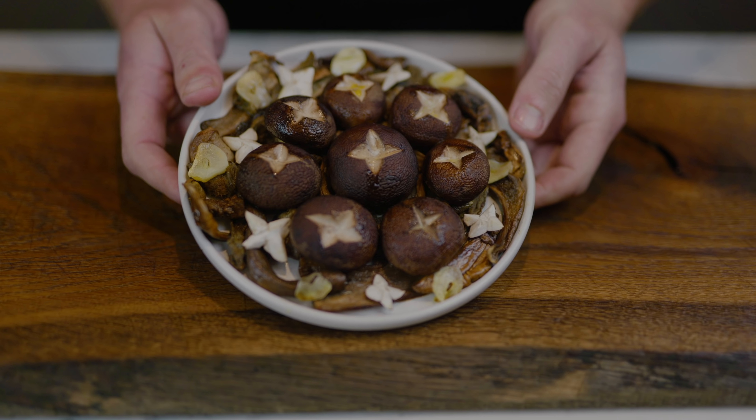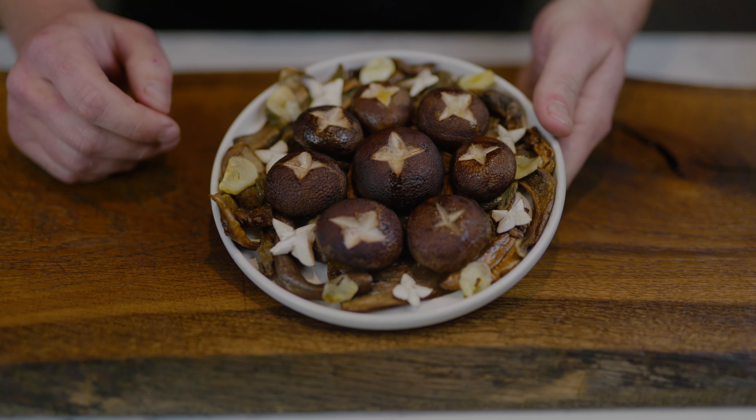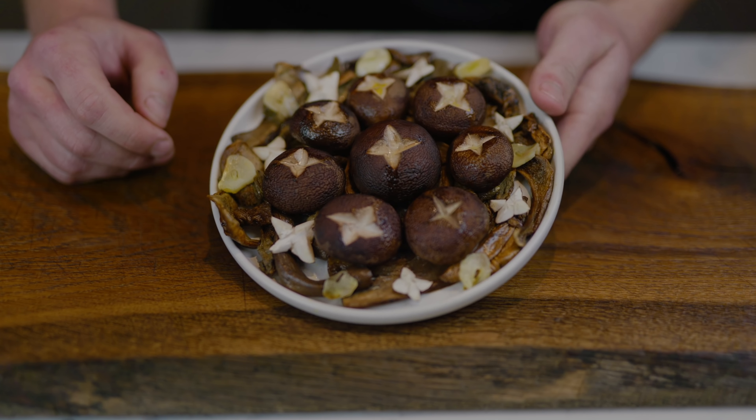Another little side dish to go with the Wagyu is mushrooms - mushrooms go with meat particularly well. We've got porcini mushrooms along with chestnut mushrooms which have been roasted in oil with a little bit of garlic. Beautiful flavors that complement the Wagyu very well.